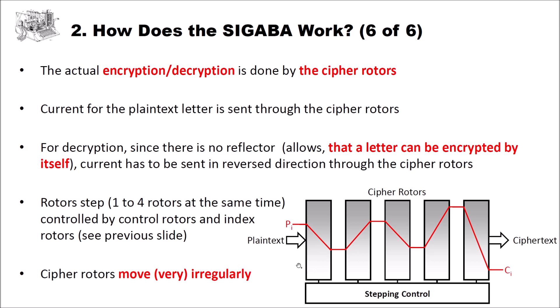Now let's look at the key space size of the Sigaba. There are two parts. First, the cipher and control rotors: assuming a set of 10 rotors, we have 10! possibilities to select and arrange them. Each rotor may be set in normal or reversed orientation (2^10), and each has 26 different start positions (26^10). Multiplying these gives an overall key space size for cipher and control rotors of 2^78.8.